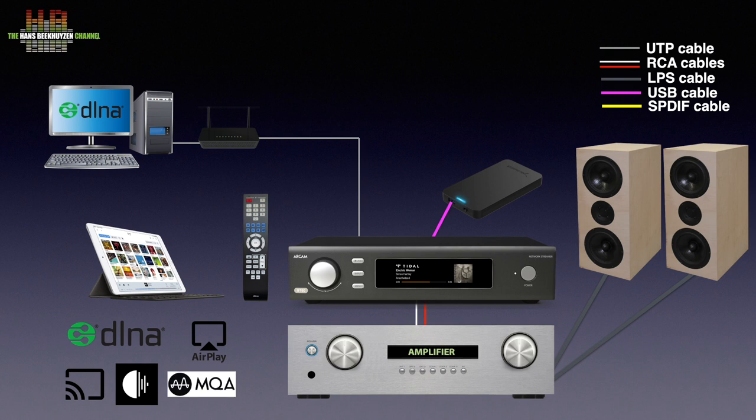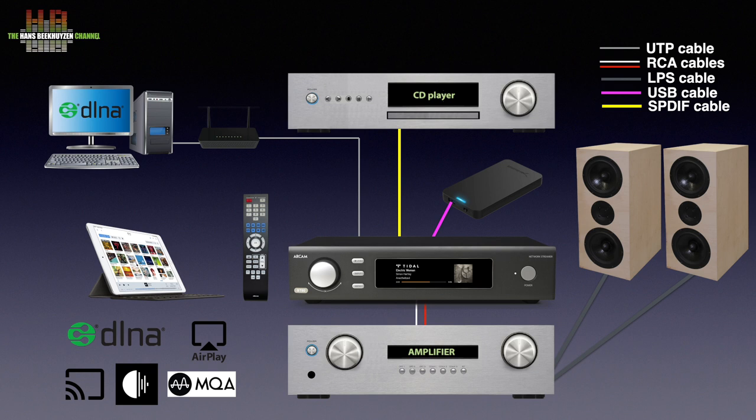MQA audio files are decoded and rendered too. The SD60 can also function as a DAC, so you could connect the digital output of your CD player, TV, game console or smartphone to one of the four digital inputs to enjoy higher quality sound.